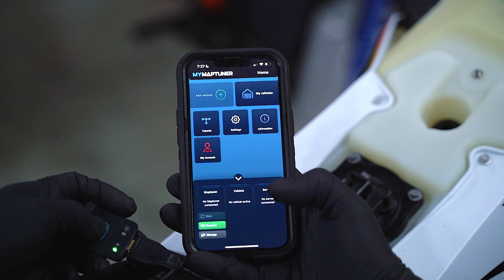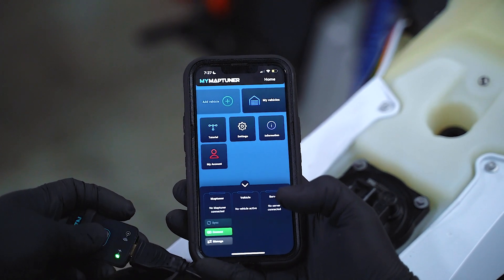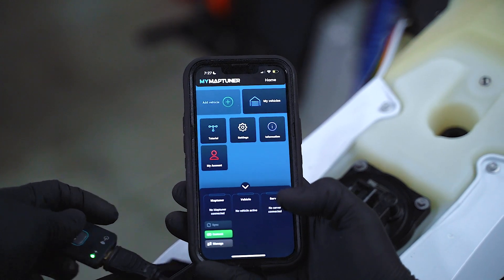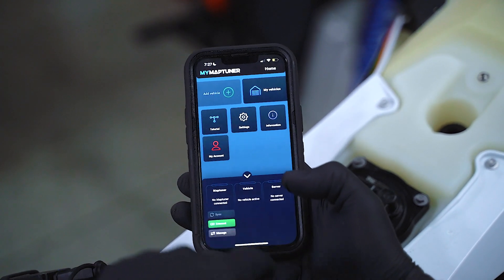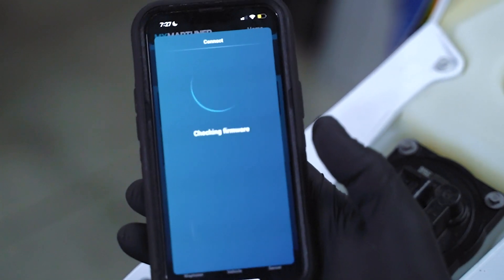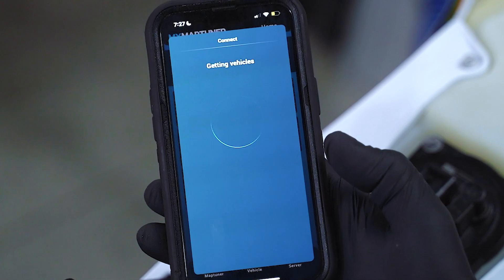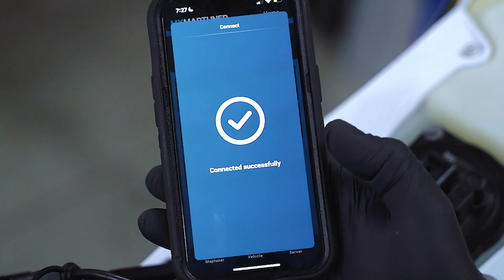At this point you want to connect the Nano to your phone by simply pressing the button on the Nano until the blue light starts flashing. Now you simply press connect, MapTuner. Now we're successfully connected.